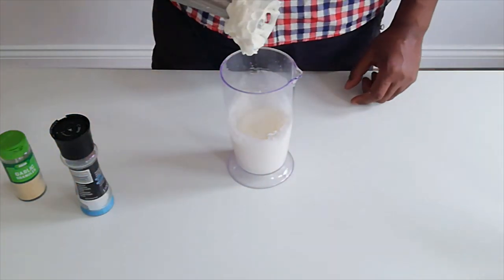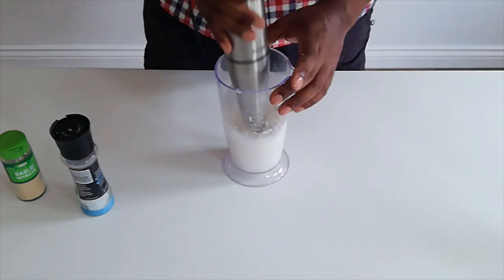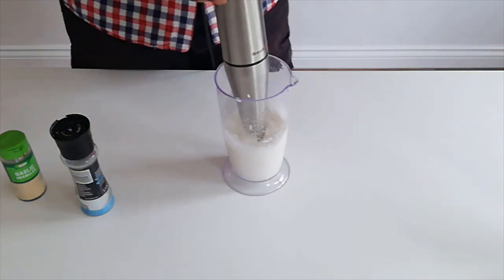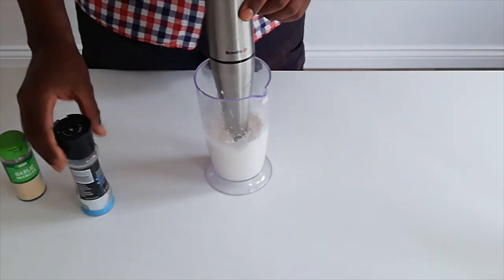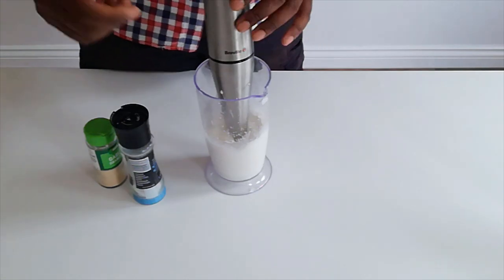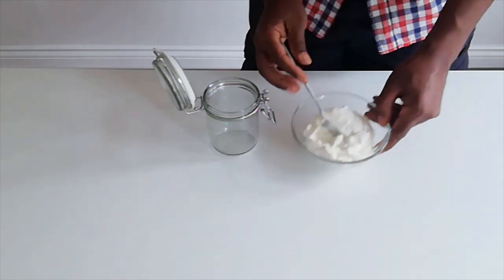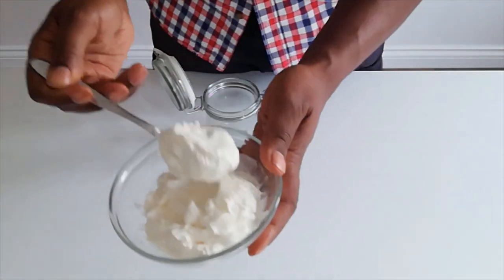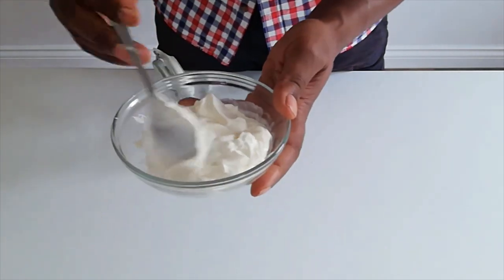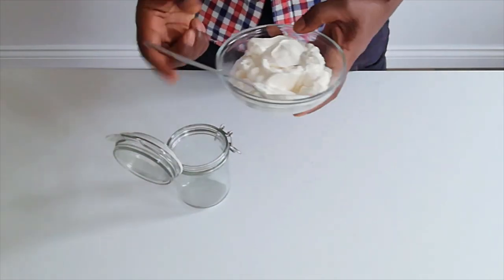And there we go. Within about two minutes — if that — we have the perfect consistency of mayonnaise. Now I'm going to add a little bit of seasoning: a little bit of salt, a little bit of garlic, one more blend, then we're done. Look at the texture — exactly like mayonnaise. Vegan mayonnaise in less than two minutes.